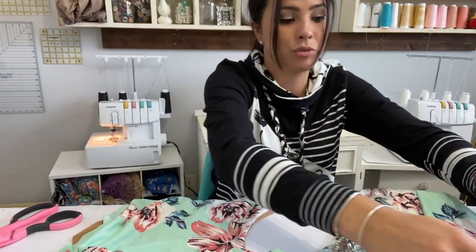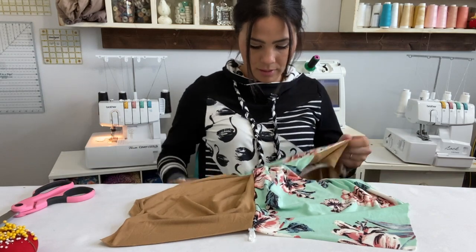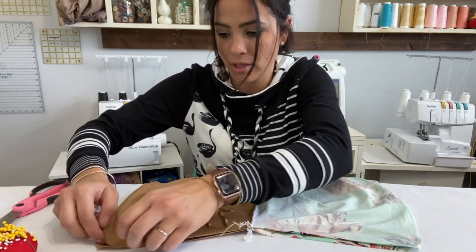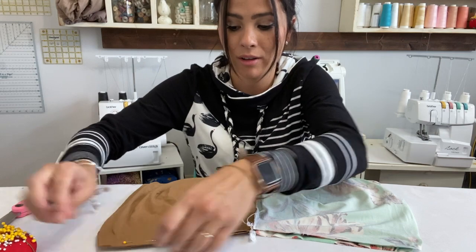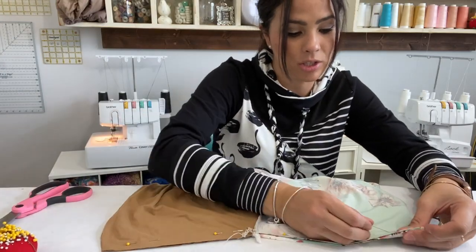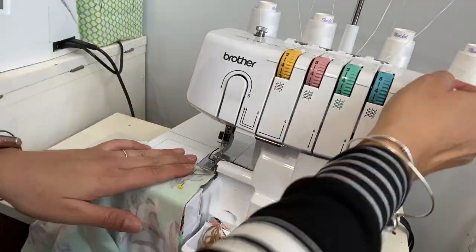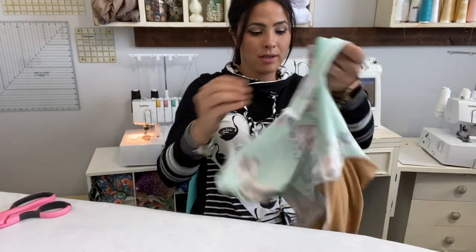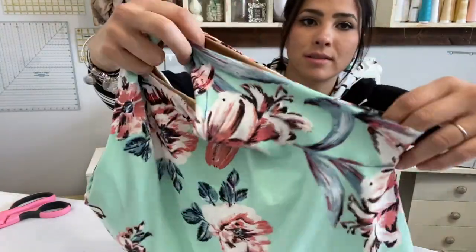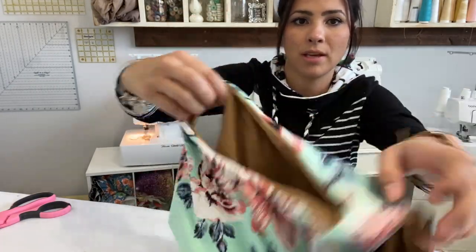From here, when you go to sew your sides together, you would just open that side up — liner and outer — then place the other side on top, liner and outer, and sew those sides closed. I'm going to do it quickly just to finish this off and do it for this other side and sew it, and it is done. Alright, the burrito method is done, the sides have been sewn up, and we have a seamless sleeveless top.